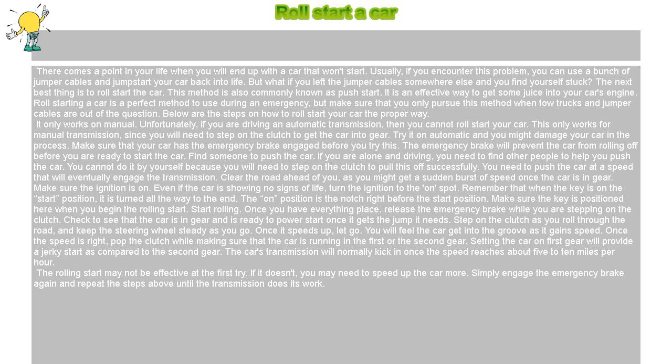You will feel the car get into the groove as it gains speed. Once the speed is right, pop the clutch while making sure that the car is running in the first or the second gear. Setting the car on first gear will provide a jerky start as compared to the second gear. The car's transmission will normally kick in once the speed reaches about 5 to 10 miles per hour.